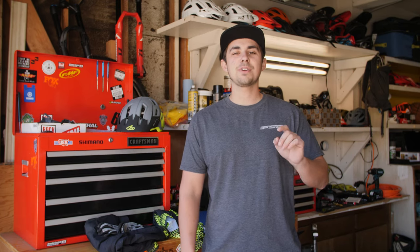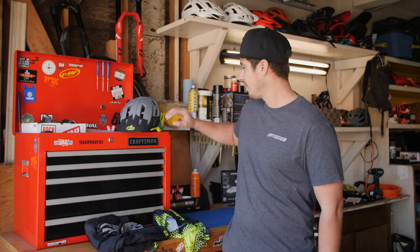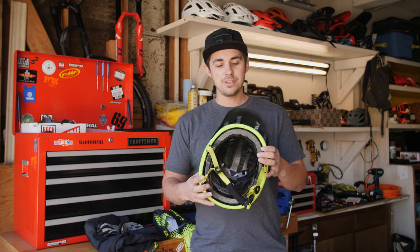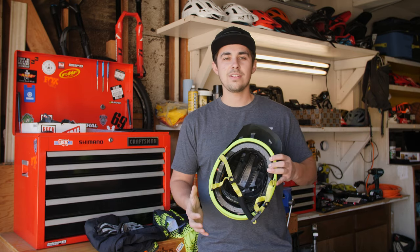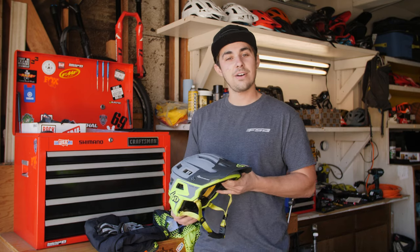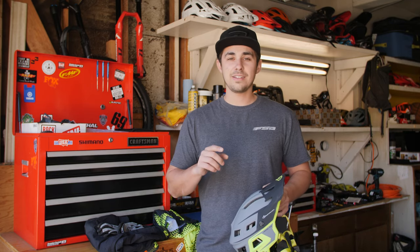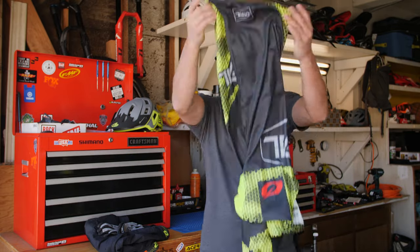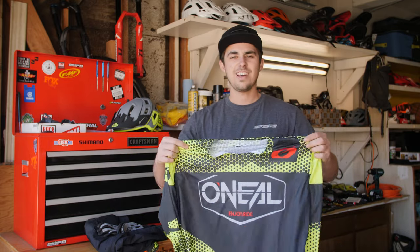Last but not least, if you want to update your ride, you've got to upgrade your riding kit. One of the things we would recommend is the 6D ATB1T helmet — omnidirectional safety, dual shell — this is a great option should you want to stay as safe as possible out on those trails. And if you want to add a little extra flair, go ahead and grab yourself a new kit from O'Neal.